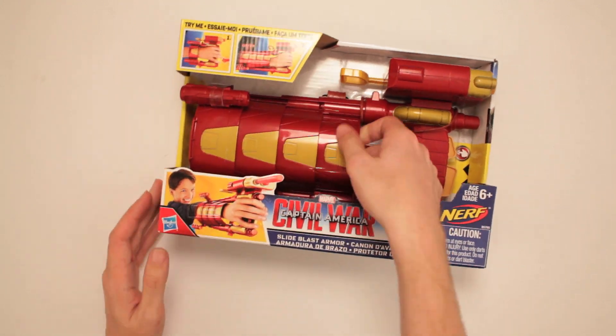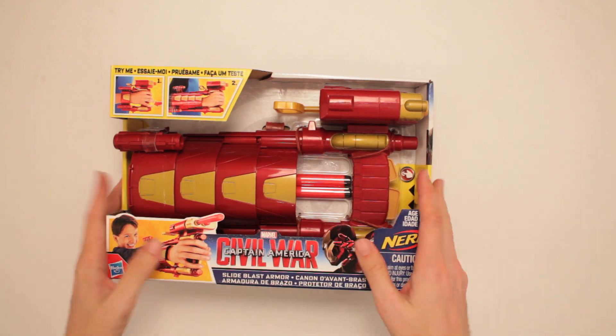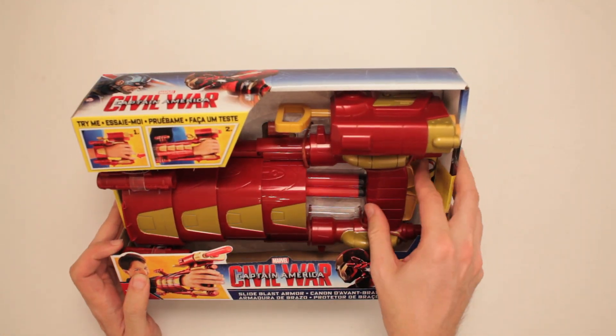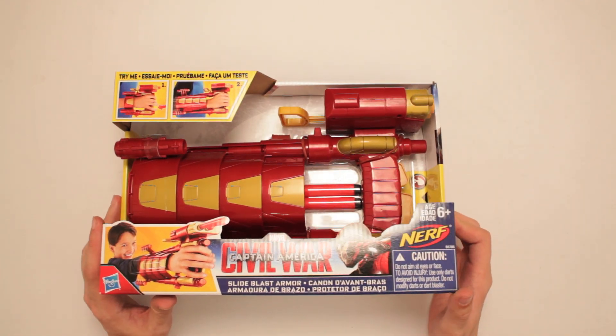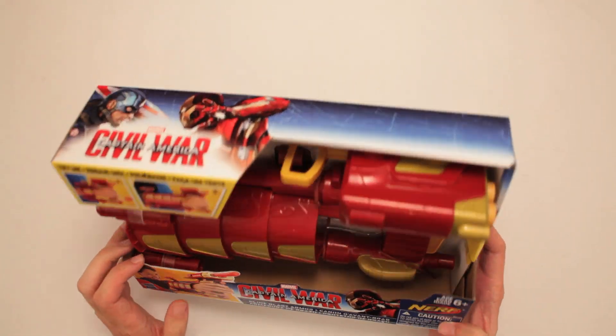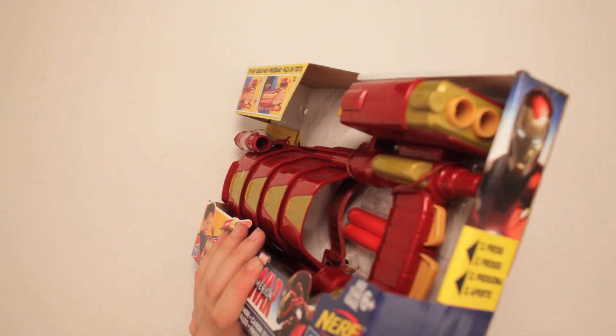Try me, okay. I tried it. I think I gotta take it out of here to properly try it. It's got launchers and fires stuff. It looks really cool.